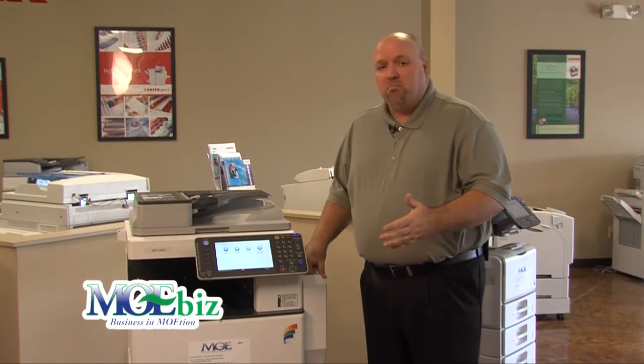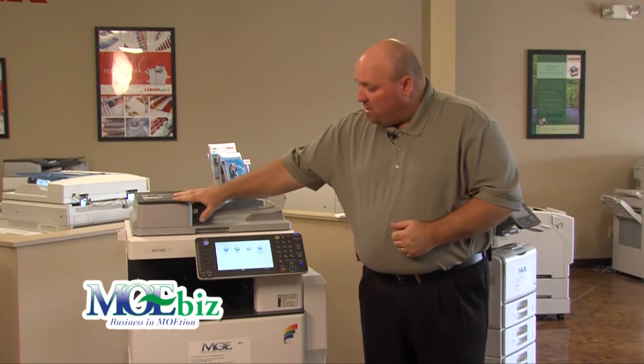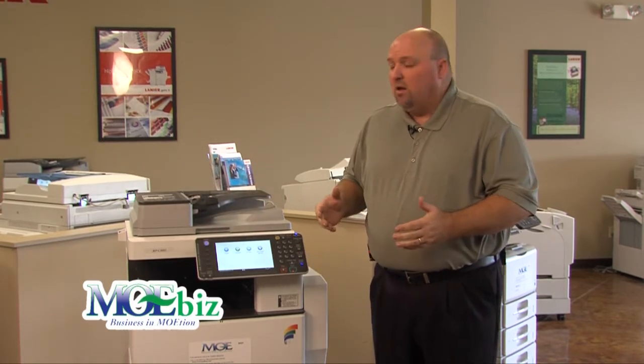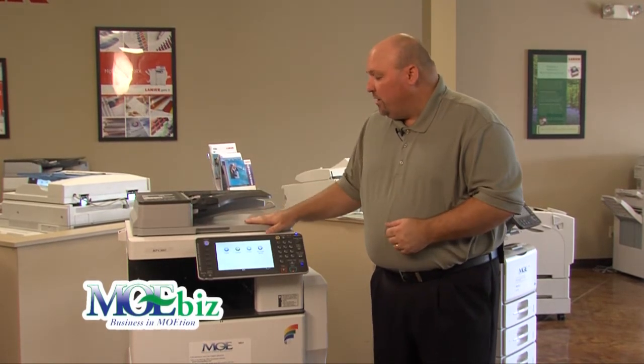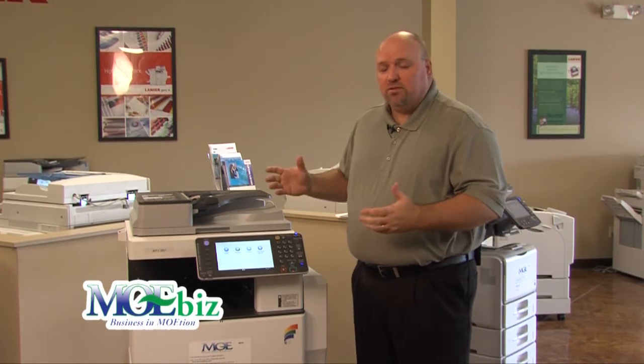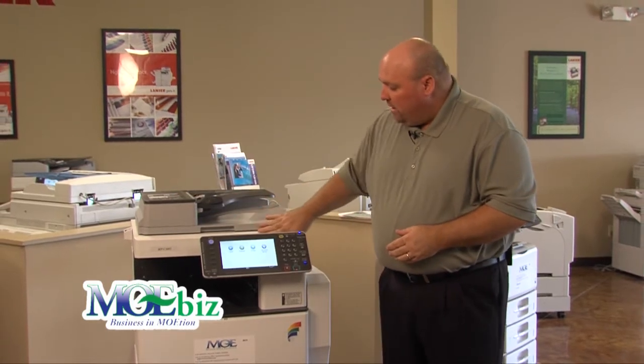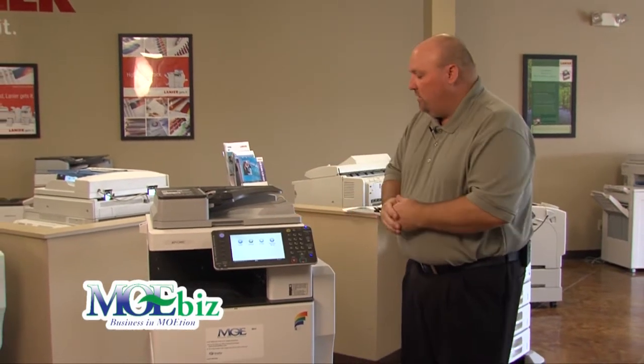There are some radical differences in this year's models. The first change you will see is that the covers and all the plastics have been redesigned and recolored. They're going for a more contemporary styling to match most offices in our environment, featuring dark gray tones, light gray tones, and a little bit of a beige tone in the device.